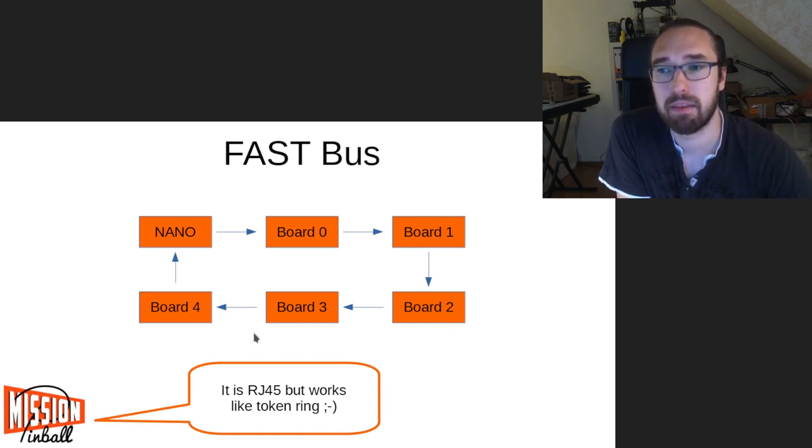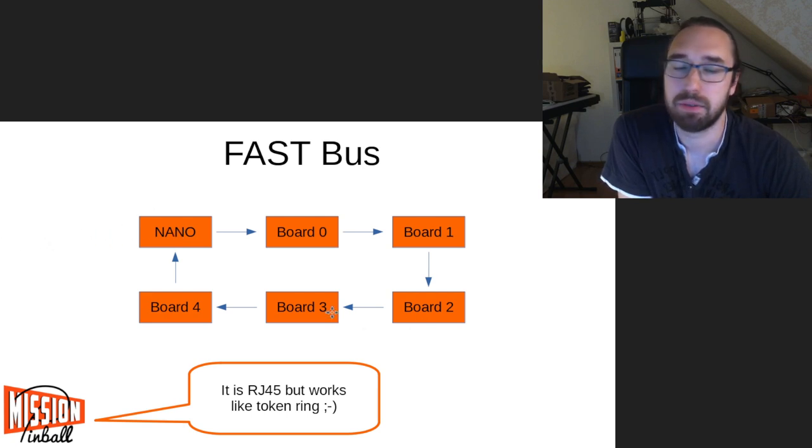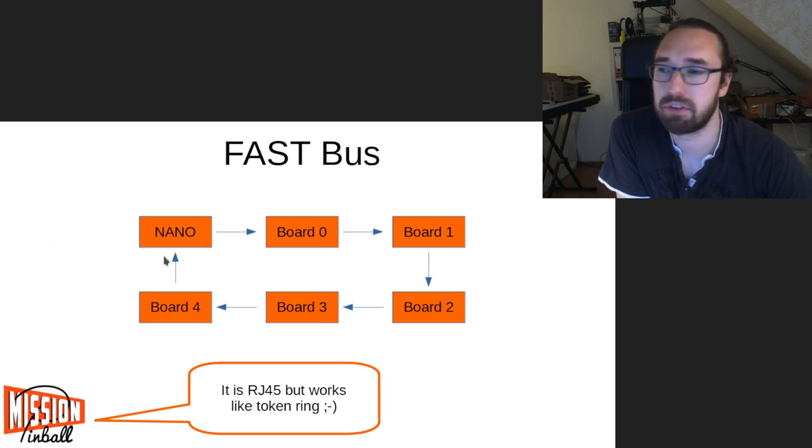There's no bus termination and no DIP switches for addresses — it's determined purely by the order in the bus. The order also decides the numbering of your switches and coils; IDs are automatically assigned. It's kind of a token ring with a master.